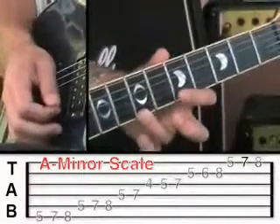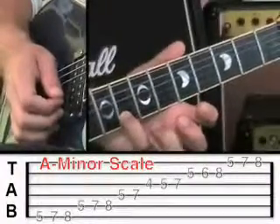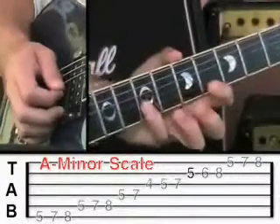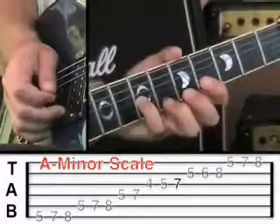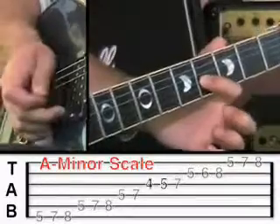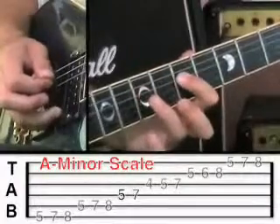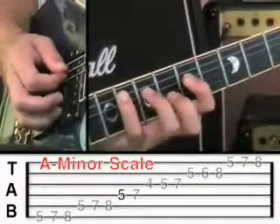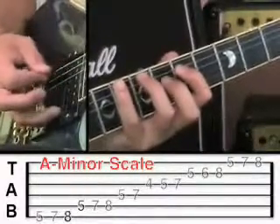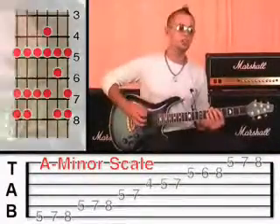Step down onto fret 7, and then fret 5 on the 1st string. Then move to the 2nd string fret 8, middle finger fret 6, off to fret 5. Then the 3rd string fret 7 with the little finger, middle finger onto fret 5, and then down onto fret 4 on that string. Then go to the 4th string: fret 7, then fret 5. Then the 5th string: 8, 7, 5. And finish on the 6th string: 8, 7, 5. At this stage you should be able to play it all the way through and all the way back again nice and smoothly.